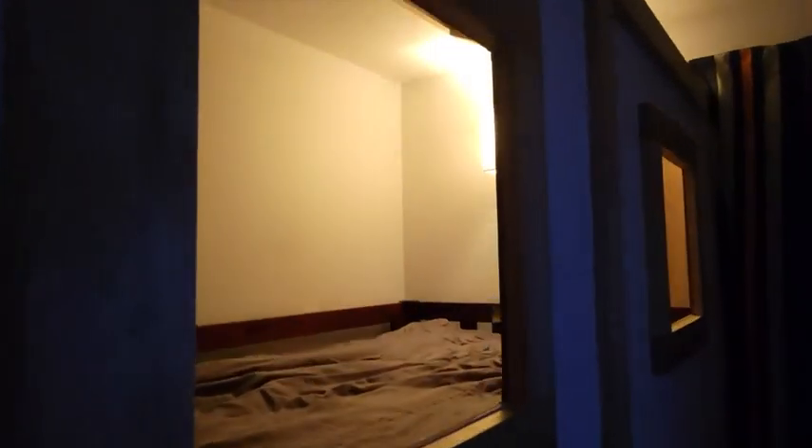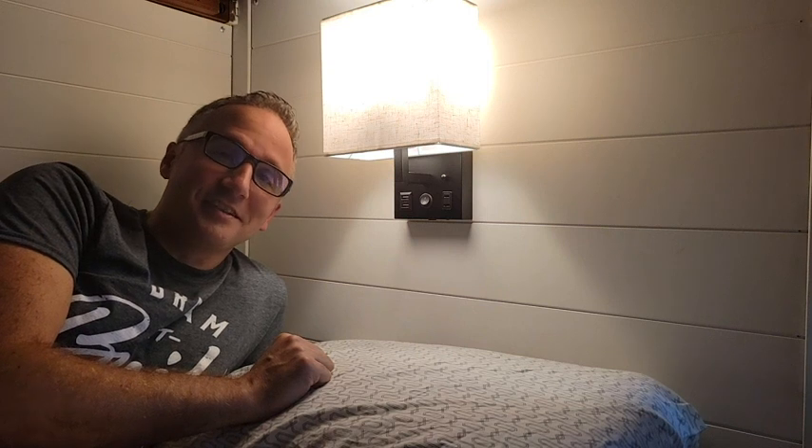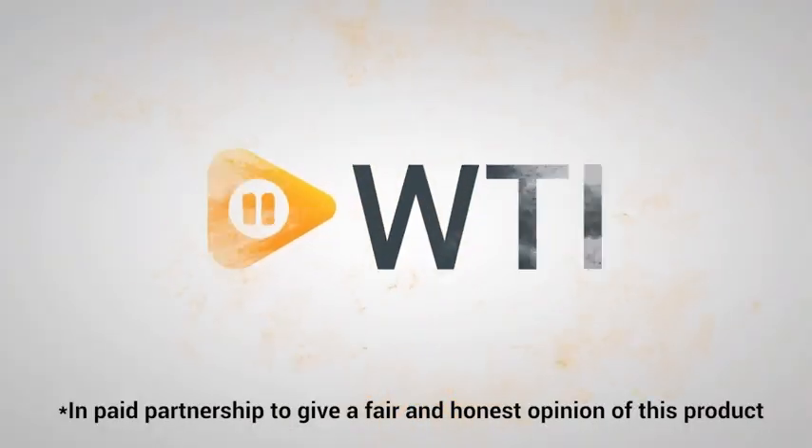My wife and I couldn't be any happier with the look and functionality of these wall sconces, and my boys absolutely love that their bunk beds are now their little sanctuaries where they can charge their tablets and read their books at night. If you're looking for a set of modern looking wall sconces that are low profile to the wall and give you the added benefit of being able to charge your devices, I can't recommend these OEL wall sconces enough. And that's my point of view.